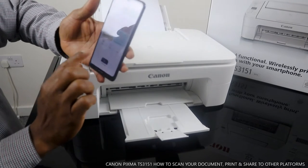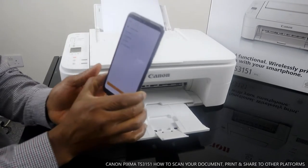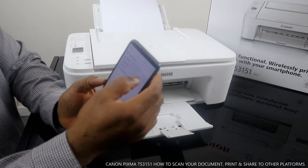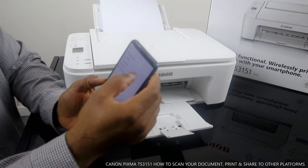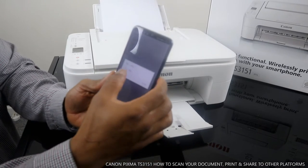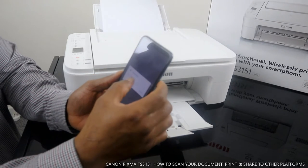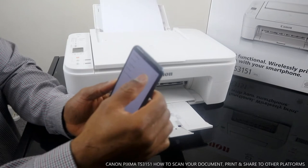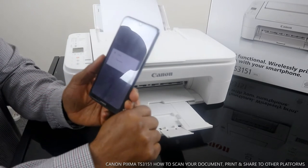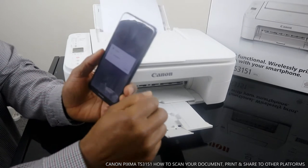Now that the printer is connected, click Scan. You can change the settings. Right now the data format is JPG, which is for pictures. We need to change it to PDF, which is for documents. Change the document type to Documents. If you select JPG, the document type changes to Photo. For color, you can select Color or Grayscale — Grayscale is essentially black and white. We'll leave it on Color.